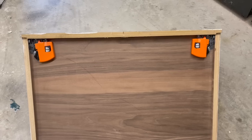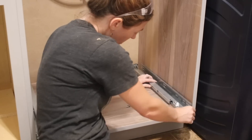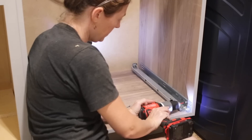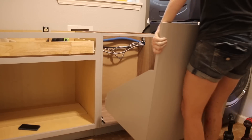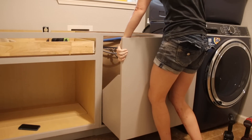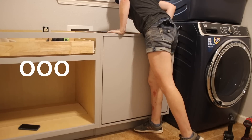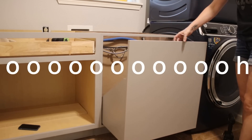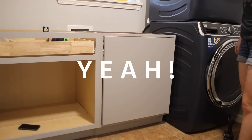From here on out, everything is finishing details. I attached the undermount drawer slides to the bottom side of the cabinet, then went to the inside of the cabinet — once it's installed — and attached the rails with screws. To connect the two, I carried the inside portion over to the body, set it on the rails, and then pushed it in until the two components clicked together. That is so satisfying.